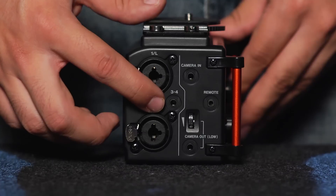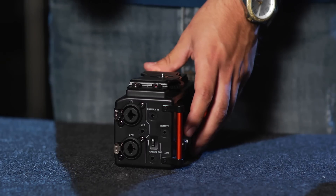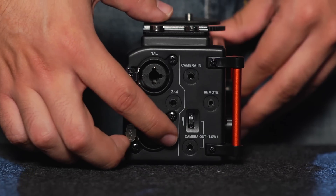If you have a DSLR stereo mic, you can plug it into channels three and four right here. If you're using a DSLR and want to use the microphone from your camera, you can run from the headphone out port of your DSLR into the camera in port right here. You can then run a down mix of all of your microphones to your DSLR camera with the camera out port right here.